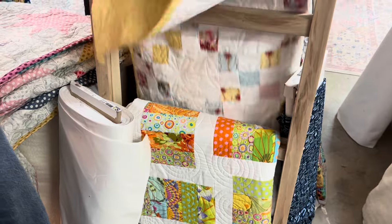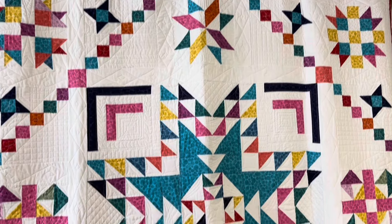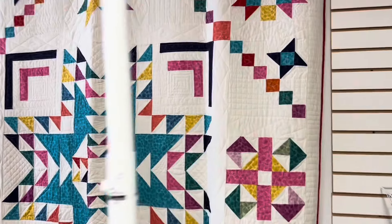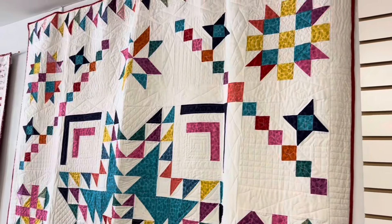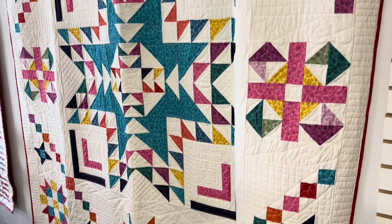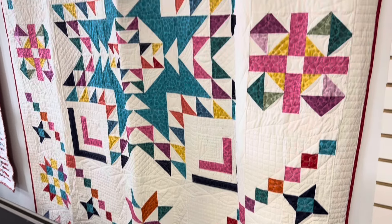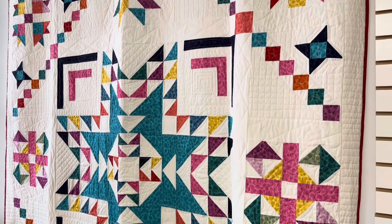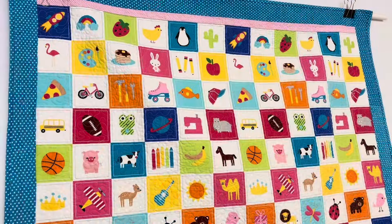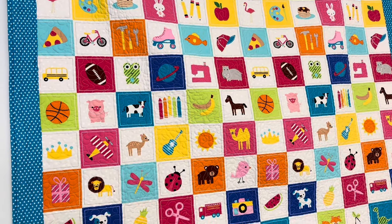This one is the Bumbleberry quilt — it's hard to see because it's behind the quilt machine, but it's really pretty. We've got the whole line of fabric and the pattern. And here's an I Spy panel that's super cute.